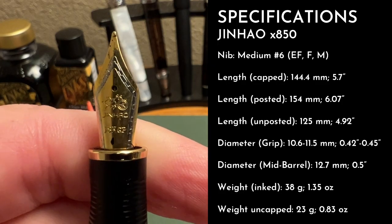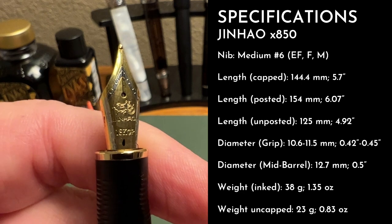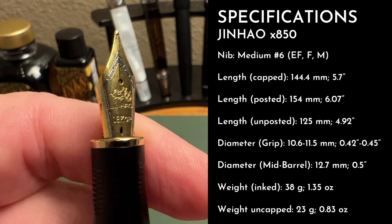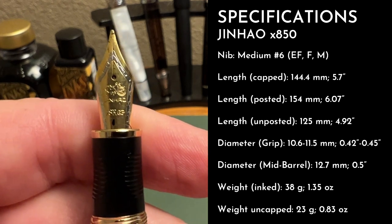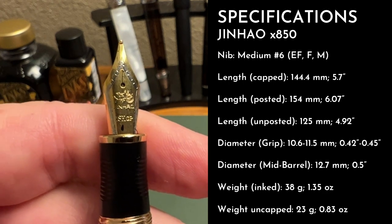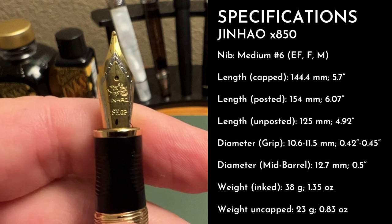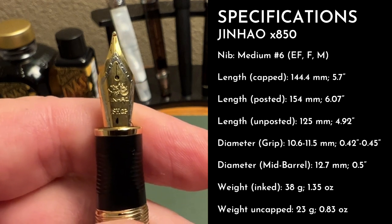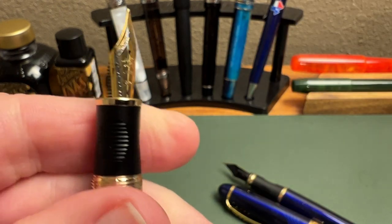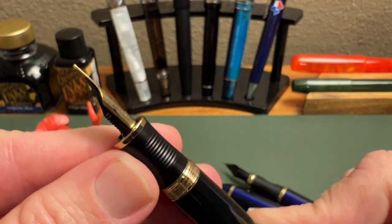Looking at the nib, we find the two-tone Jinhao nib found on a lot of their pens. It's a number six, this one a medium — a more common offering from Jinhao these days, which I appreciate. It fits any of their number six pens, so you can swap it around. For example, the Kaigelu long blade nibs — I've put those in my x750 and they'd fit this pen as well. Tons of options. The typical plastic feed is friction fit, so you can pull it out and swap it easily.